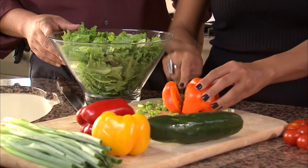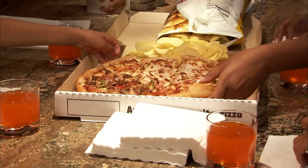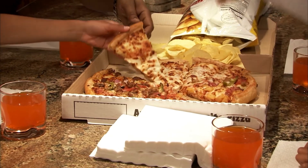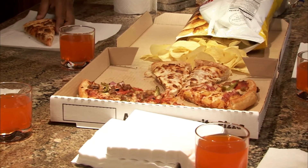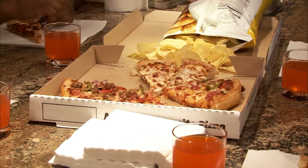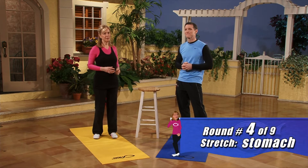People think, 'I'll just go to fast food, it will be so much quicker.' Sometimes it isn't. Pizza delivery — you're going to wait 30 minutes, then tip the driver. In 30 minutes, you could have cooked something at home. And if you plan ahead, it really doesn't take that much time.